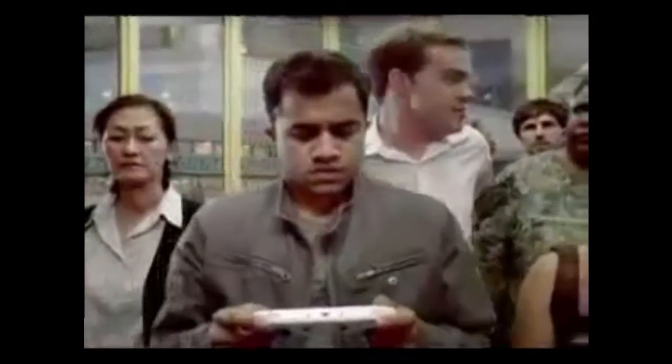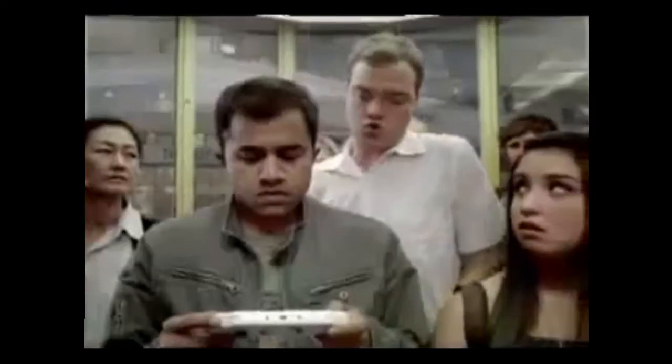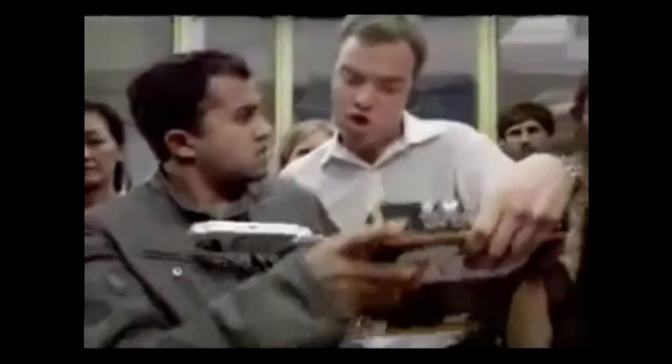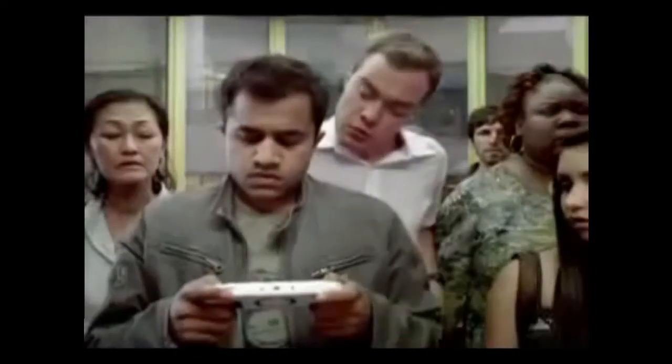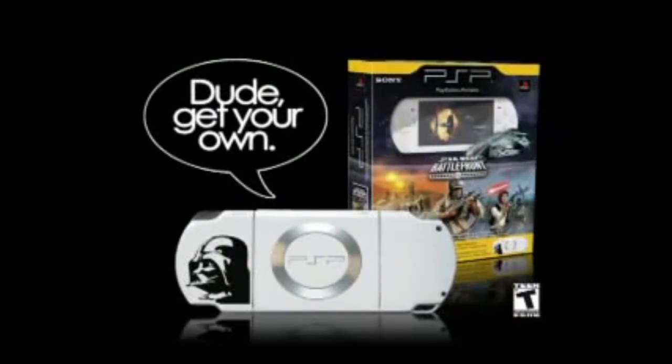Star Wars Battlefront Renegade Squadron — I like that Darth Vader PSP. Nice unit, collectible. Customize your weapons. Get your own Star Wars Battlefront Entertainment Pack.